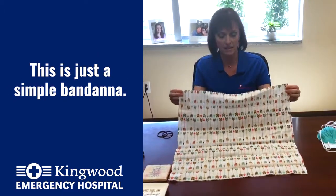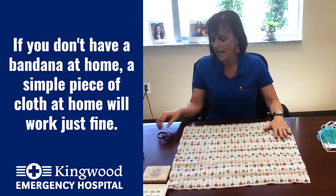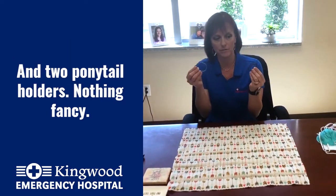This is just a simple bandana. If you have a bandana at home, a simple piece of cloth will work just fine, and two ponytail holders — nothing fancy.